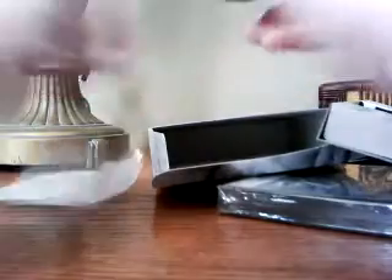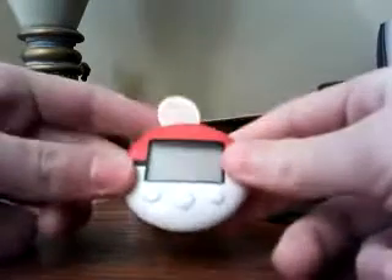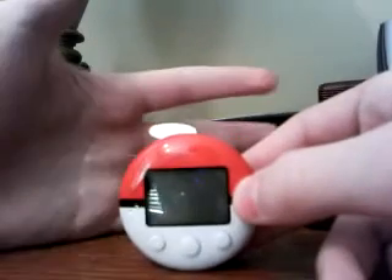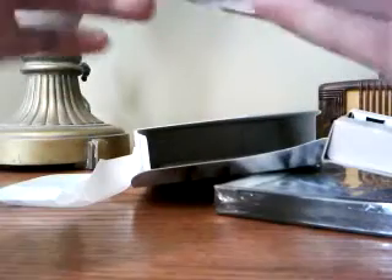Ooh, here we have the Pokewalker. Let me go ahead and just take this out real quick. This is basically a pedometer, I guess, but you can put Pokemon in it. I'll probably do a video on this in greater detail later on — I don't really know how to use it yet, but I'll do a video on it later.